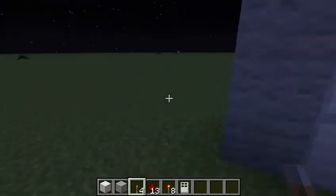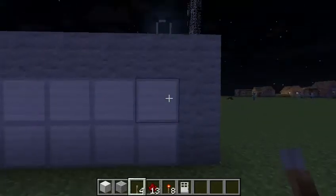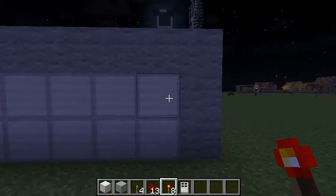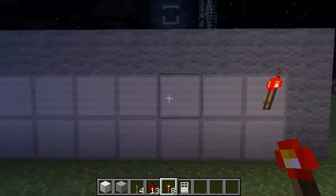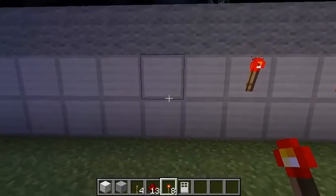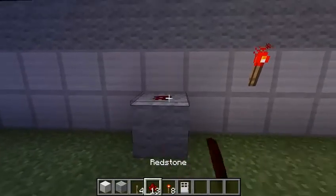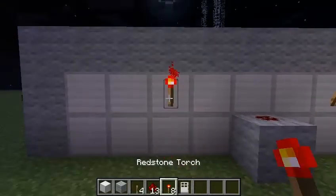Now, this is the semi-hard part. You go behind here and say you want this lever to be up — so you place a torch there. And I'm going to put this lever up as well, so you put a torch there.